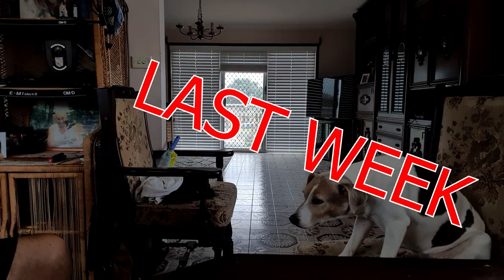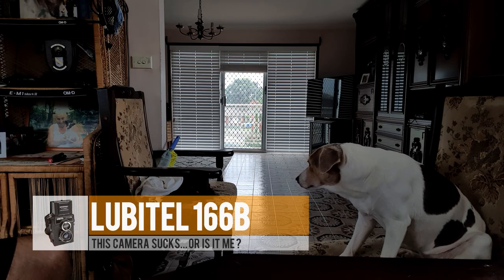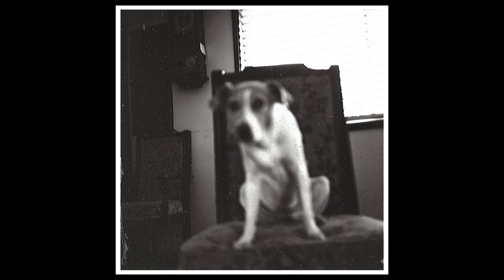I put it at f4.5, lined you up, and... welcome back to the channel. As you can see, it hasn't started off very well - the focus was completely out on this one. But stick with it: I went to the park and I went to the city, and I promise you it does get worse from here on in.